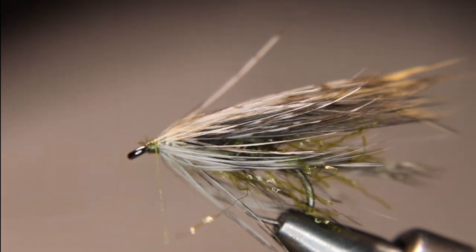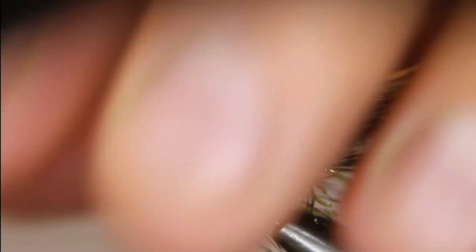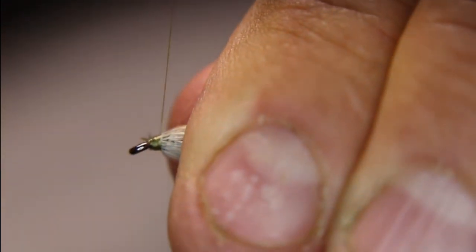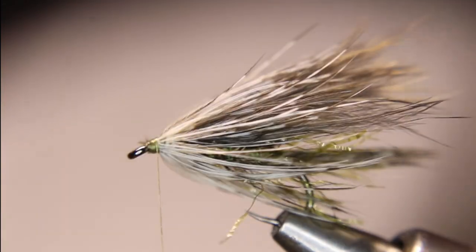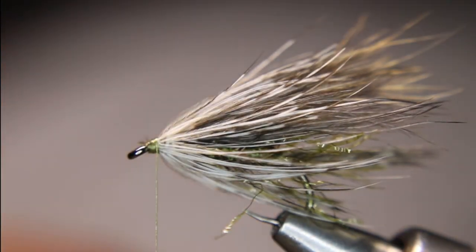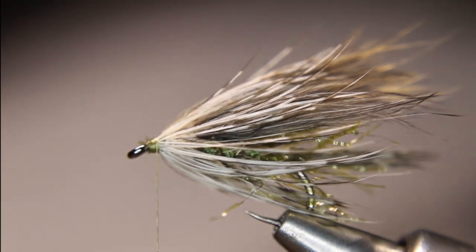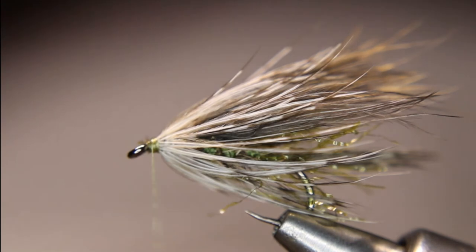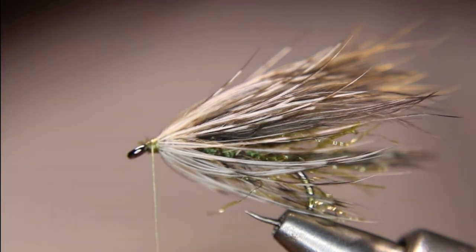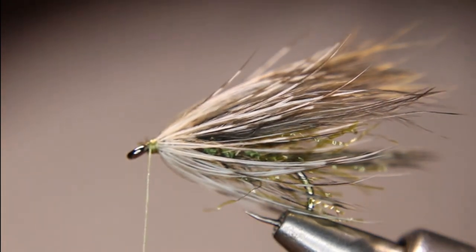There are several different techniques in this — wrapping hackle, dubbing, using a split thread technique, folding over like you do with marabou. There are several different techniques with doing a fly like this. Like I said, I haven't tested this one out in the field, but I know this will help people out with technique.